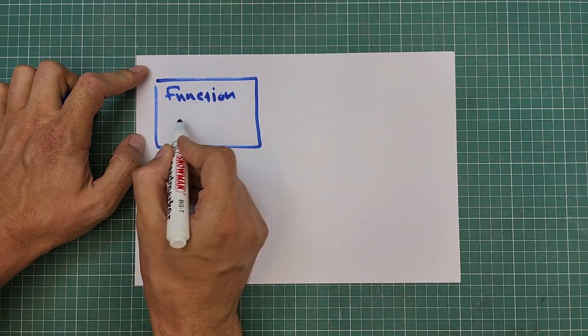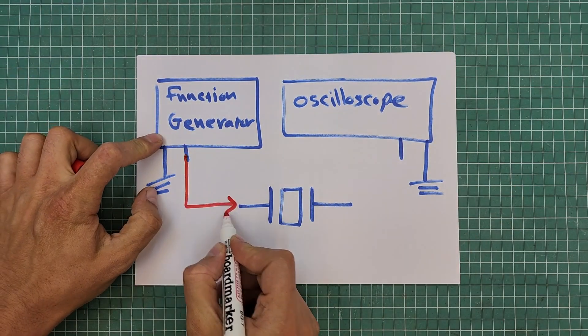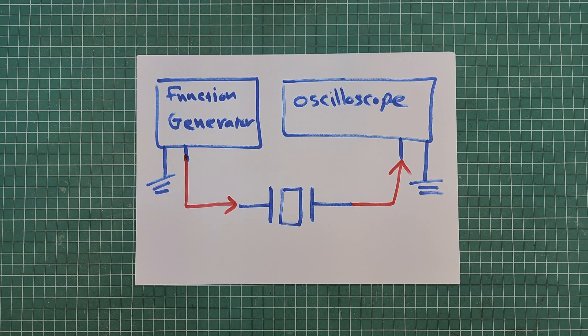The best way to check if your crystal is accurate or not is to test it with advanced tools like an oscilloscope and a function generator. To test the crystal, you will need to generate the crystal's nominal frequency with the function generator and apply it to one pin of the crystal while probing the other pin with an oscilloscope.